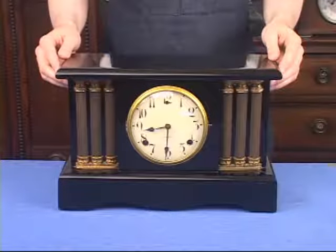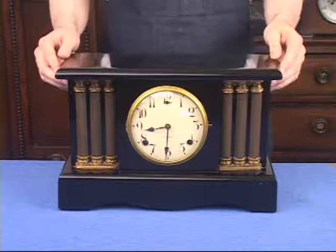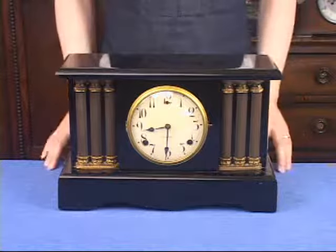Black painted clocks like this Gilbert can be restored, cleaned, and polished just like the adamantine finishes. The finish that you see here is the original black finish.